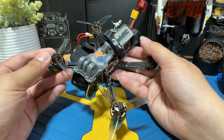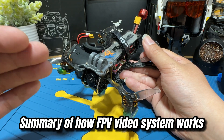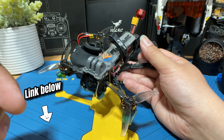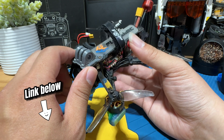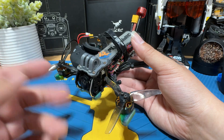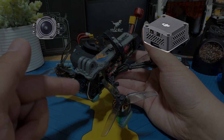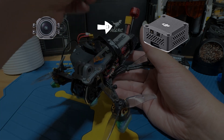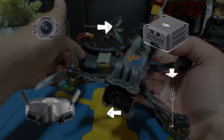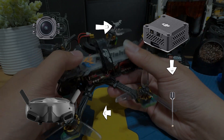Before I begin talking about the video system, I want to make sure you understand how the video system works. If you haven't watched the previous video explaining what the required components on the FPV drone are, I would suggest you watch that video. To achieve the first person view, there are three things you're going to need: a camera, a VTX, and your goggles. The camera takes in signal, the VTX processes it and sends it out from the antenna, and it goes to your transmit receiver — basically your goggles. This is how we achieve the first person view.